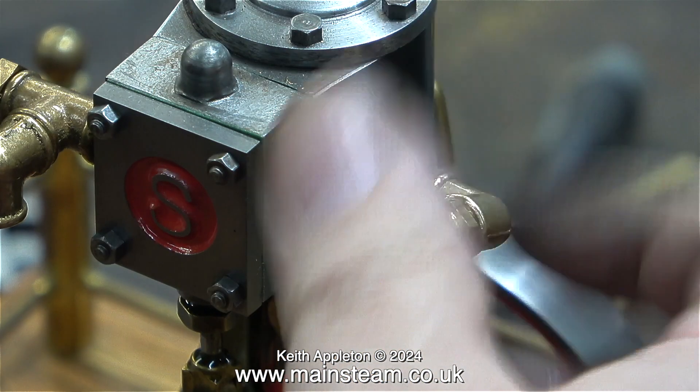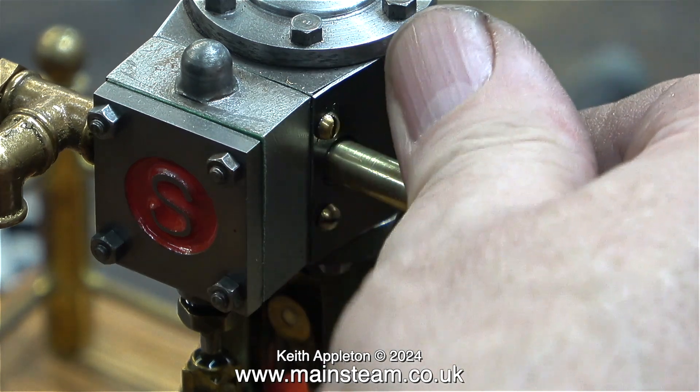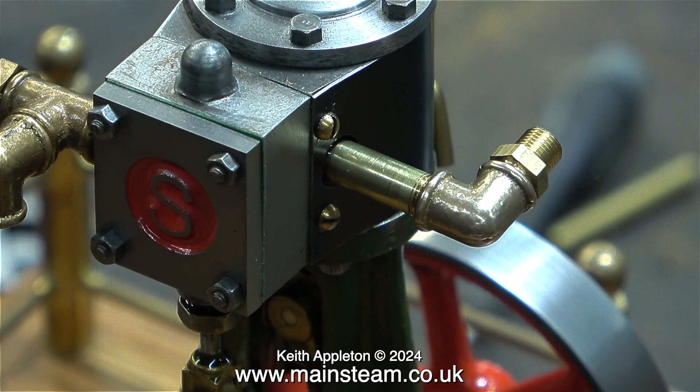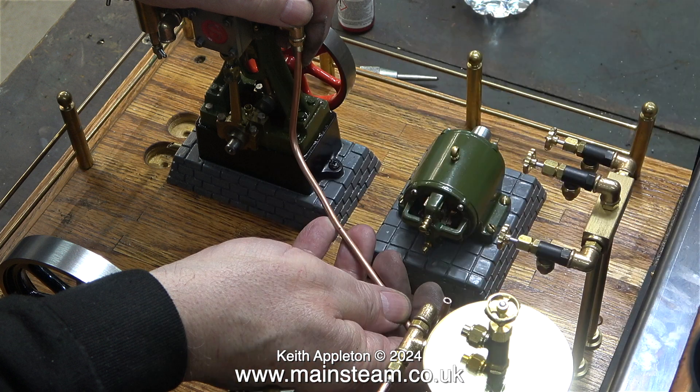I made an exhaust outlet pipe for the number 10 using PM Research parts, including yet another elbow. I was lucky when I screwed it in position — I just needed to use the spanner to put it in the correct position pointing downwards. When piping a steam plant, you really have to sit and think about it. You can't always get it perfect; it depends on the positioning of the engines, and this has to be taken into consideration.